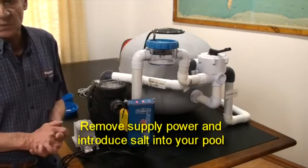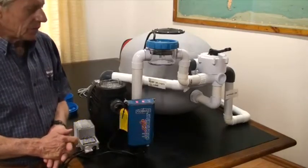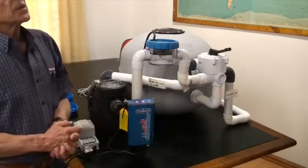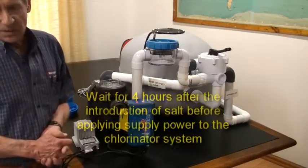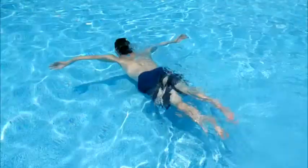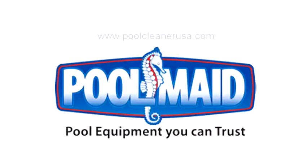Remove supply power and introduce salt into your pool. The last part of the installation is the introduction of salt — please refer to the manual for salt quantity requirements. Wait four hours after the introduction of salt into your pool, then apply supply power to the system. Have a quick check of all indicators on the transformer and controller, and enjoy your Pool Made salt-chlorinated pool. That's all on the Pool Made salt chlorinator — may you enjoy a forever sparkling clean and hassle-free pool with Pool Made pool products.